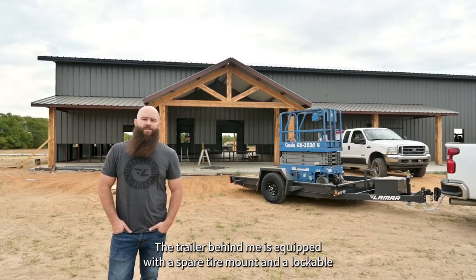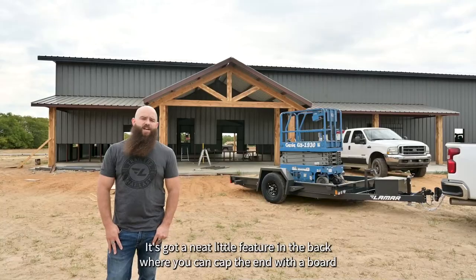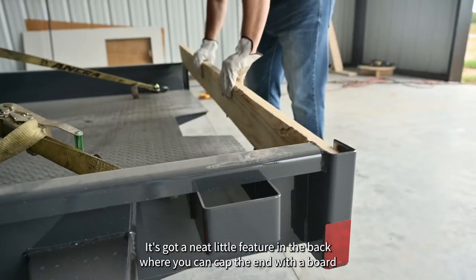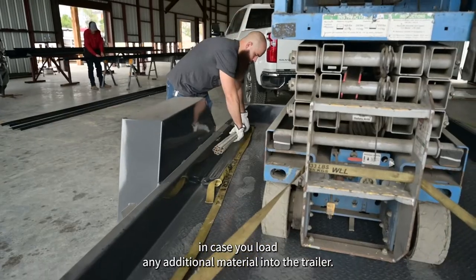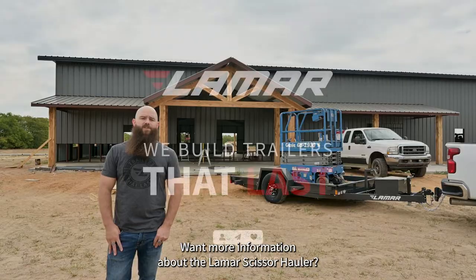The trailer behind me is equipped with a spare tire mount and a lockable front toolbox. It's got a neat little feature in the back where you can cap the end with a board in case you load any additional material into the trailer. Want more information about the Lamar scissor hauler?